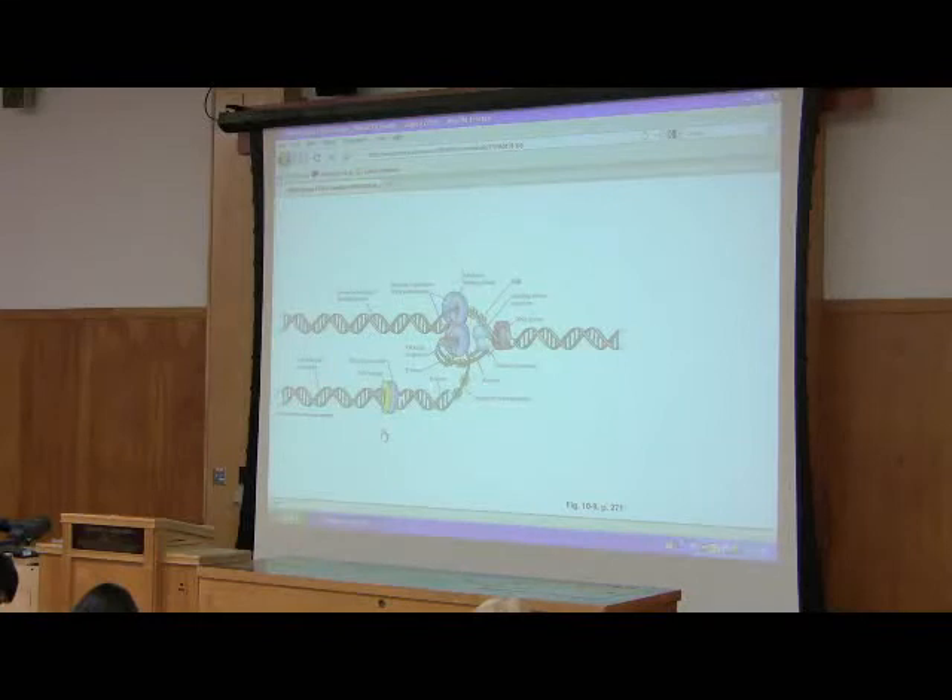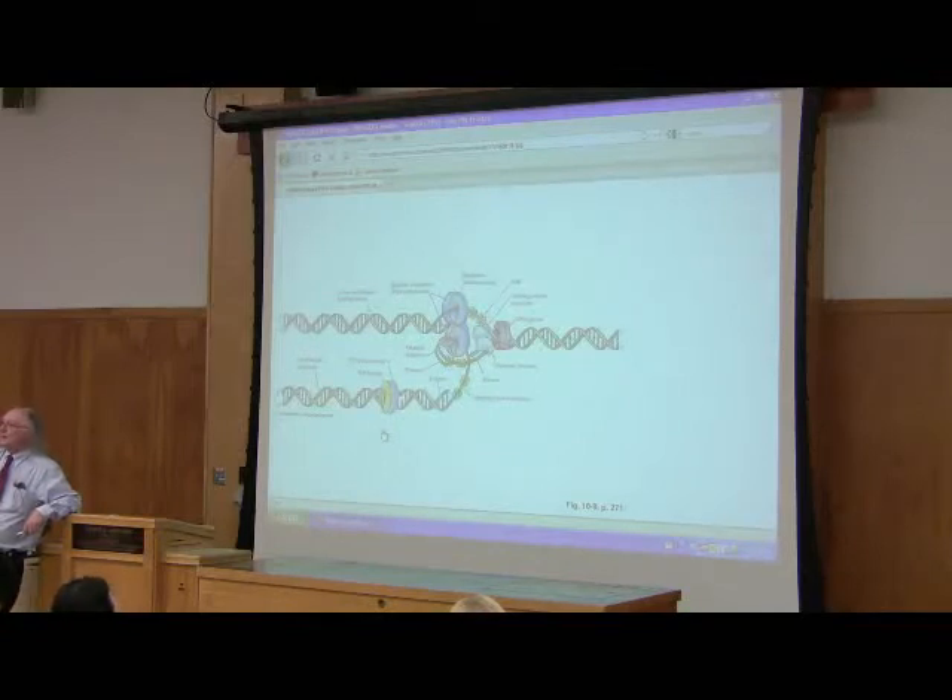There's our friend DNA gyrase. What does DNA gyrase do? It's affecting the supercoiling — it's preventing knots from becoming a problem.